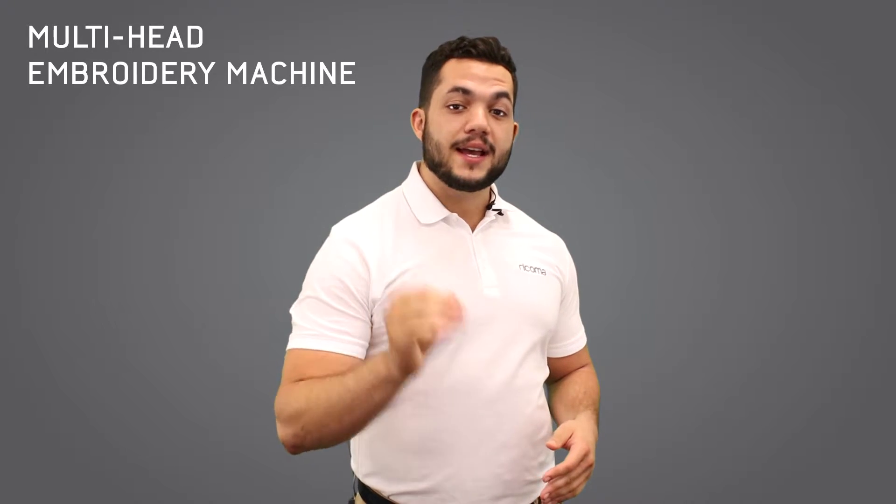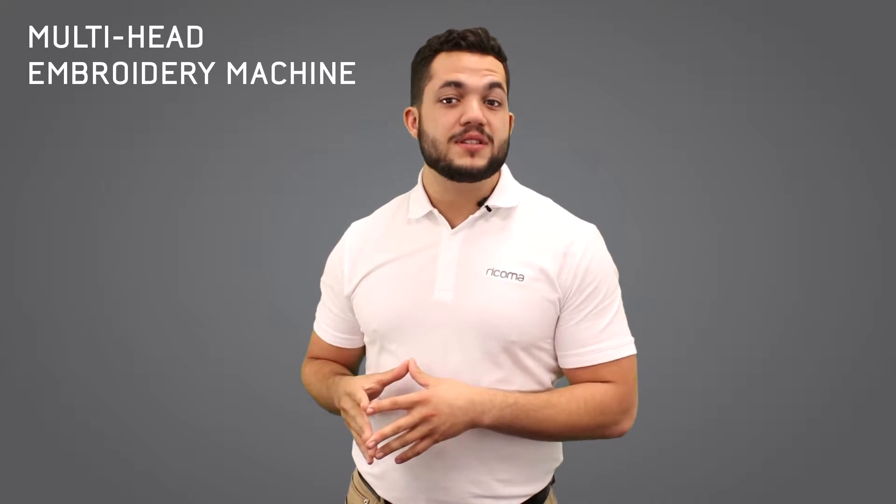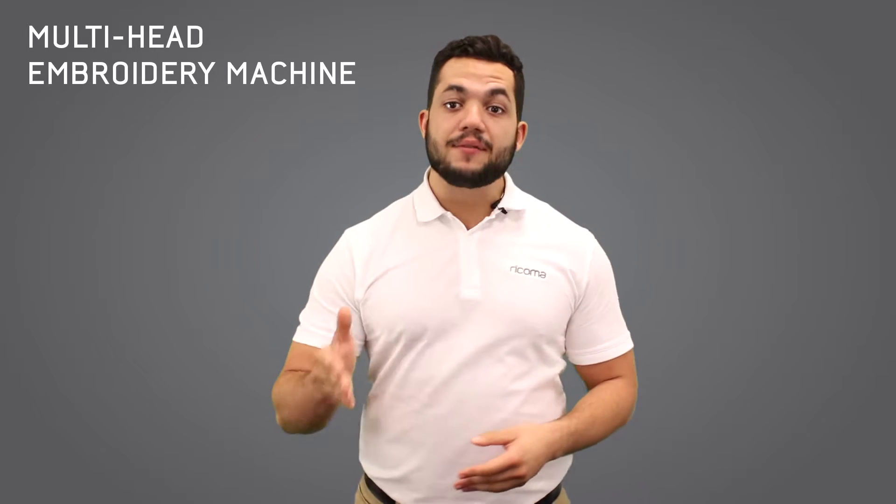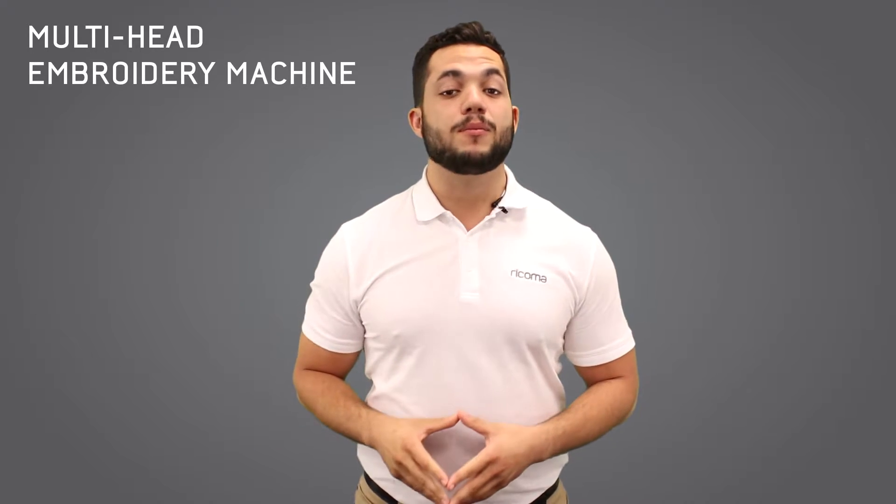Hello and welcome. If you're watching this, you're probably looking for a multi-head embroidery machine for commercial use. So if you're looking at a multi-head, you probably already have a smart embroidery business and want to expand. Or maybe you're thinking of starting with the multi-head if you already have a decorated apparel business and therefore have the customer base you need.